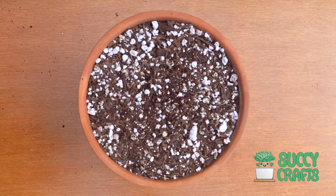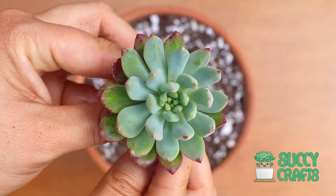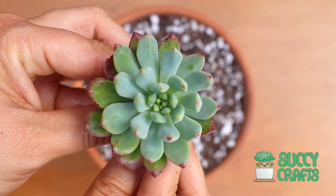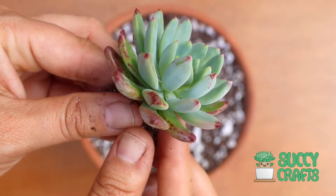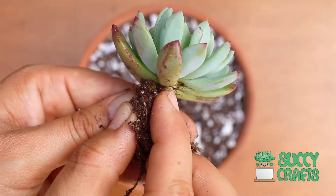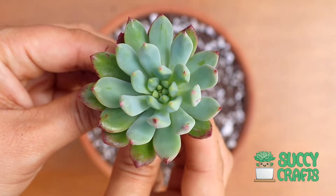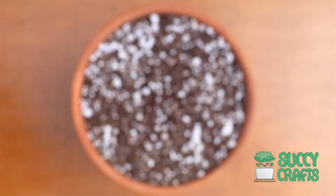I have two gorgeous Sedeveria Blue Elves. Living up to its name, it's super blue. The tips are just getting red, but look at those bottom leaves — you can see the red on them. So beautiful, Sedeveria Blue Elf. They make lots and lots of pups for you.